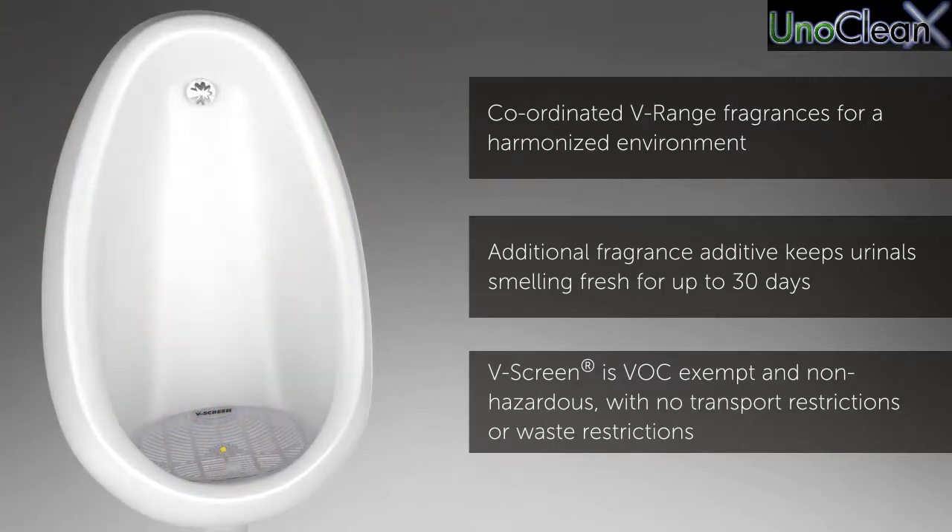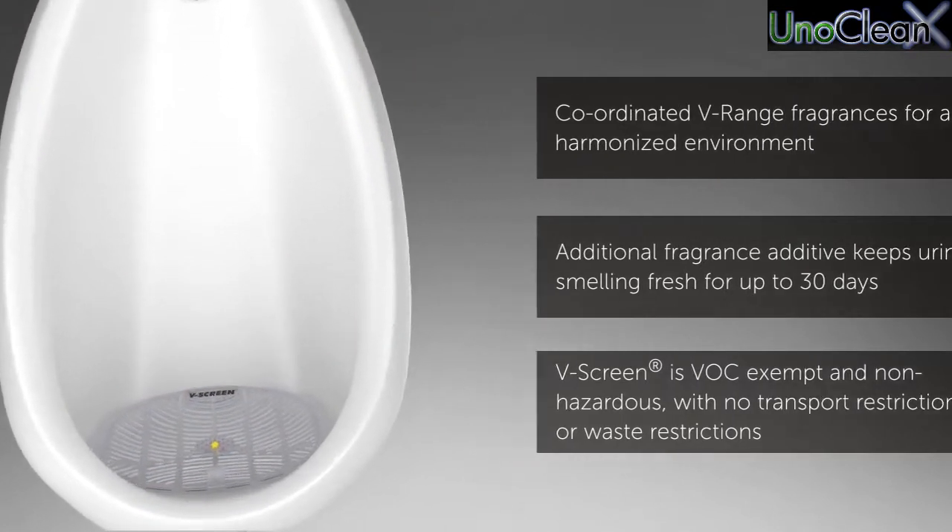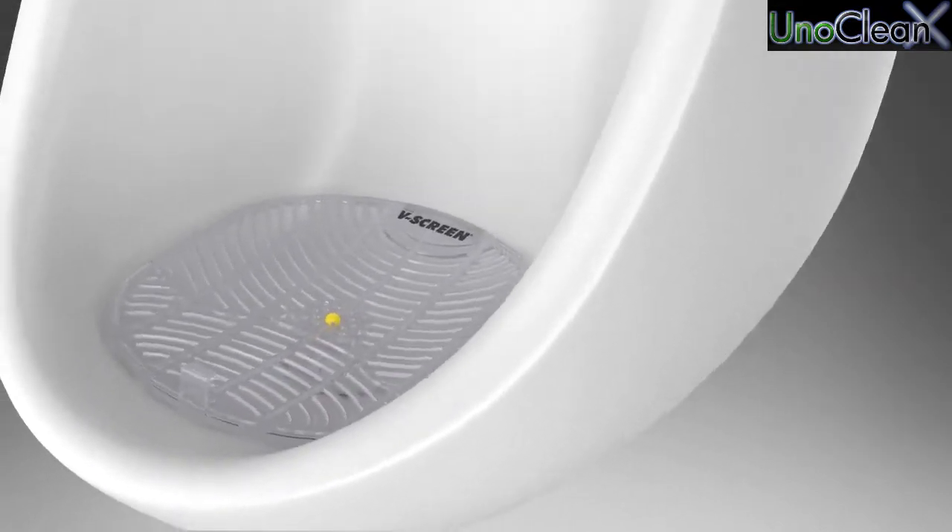V-Screen is VOC exempt and non-hazardous, with no transport restrictions or waste restrictions.